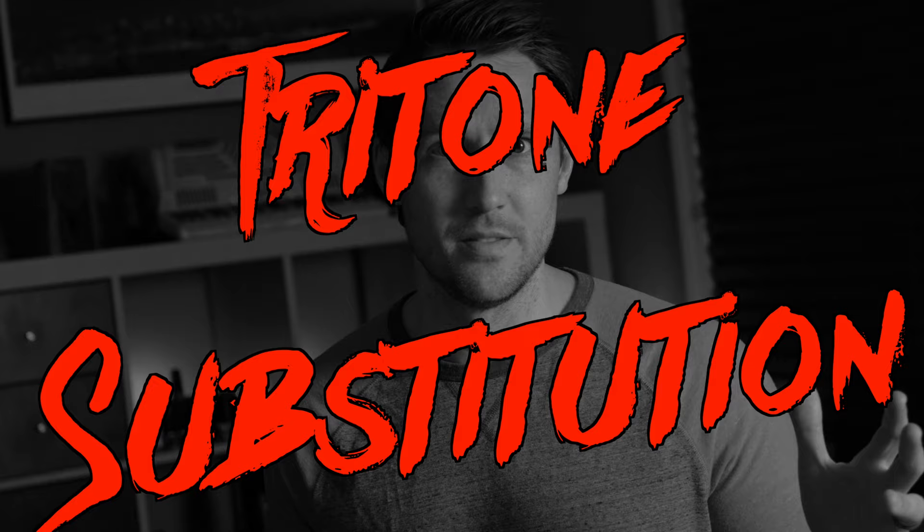In this first episode, we're going to be talking about the tritone substitution — and more specifically, using the tritone substitution over the V chord, the dominant chord, in a major 2-5-1.